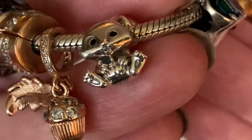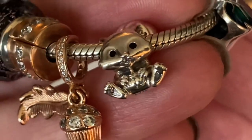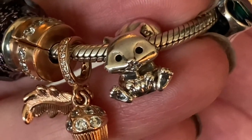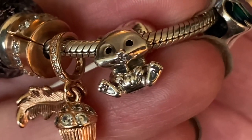I love when Pandora sneaks in their little hearts. The squirrel is holding an acorn — I kind of wish Pandora had done a brown enamel for the acorn; that would have been really sweet.